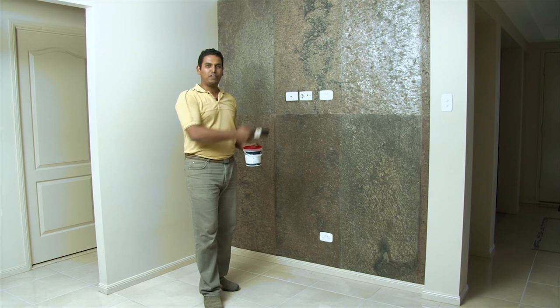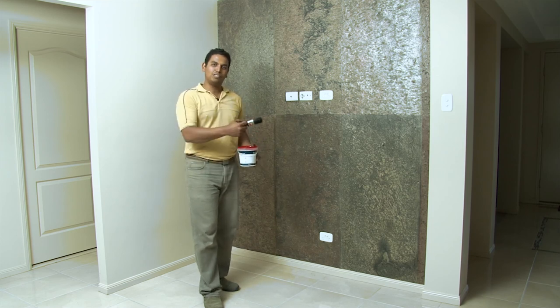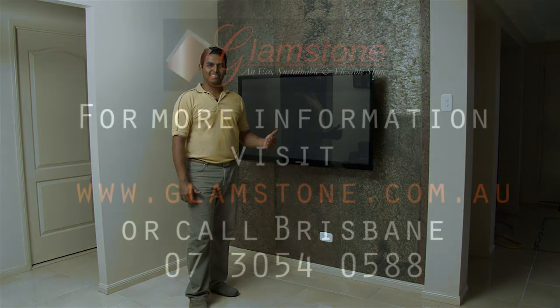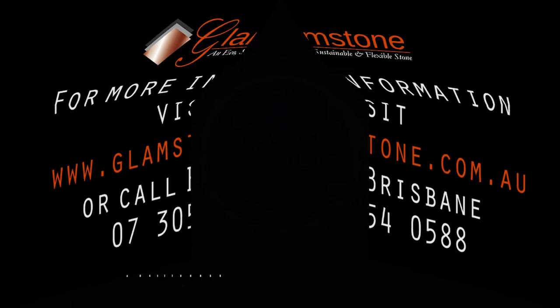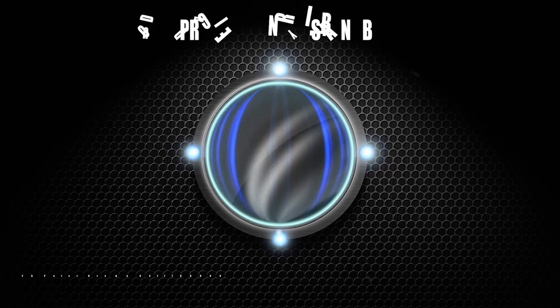So there you have it — a beautiful feature wall. All that's left to do is put the sealer on, put the TV back on, sit back and enjoy it. I'll show you some good videos. Bye.